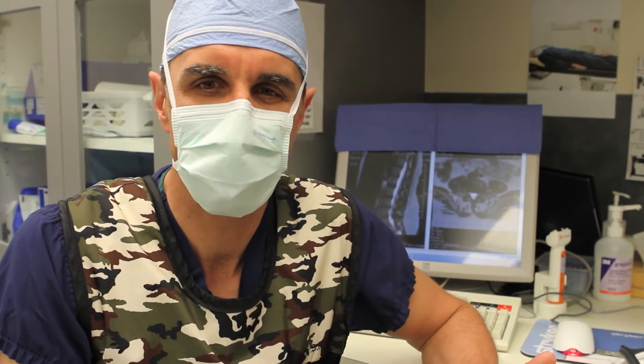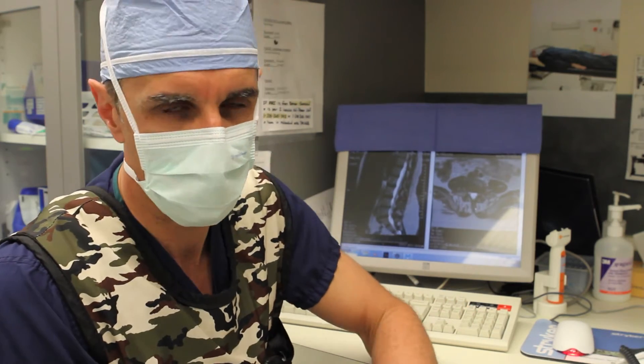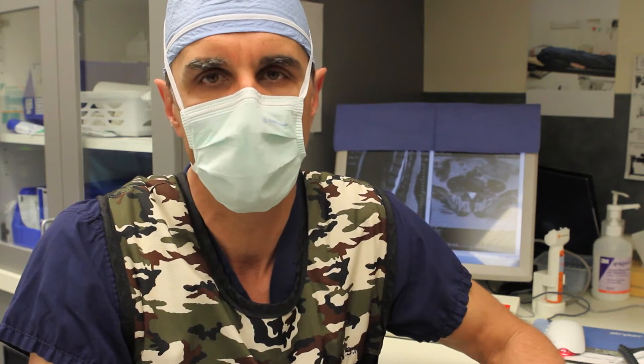Good morning, I'm Dr. Larson. Today we're performing a minimally invasive spine fusion bilateral approach. She has a degenerative disc with retrolisthesis at L4-5 and a disc herniation laterally at L4-5. She's chosen to have us perform the minimally invasive fusion.